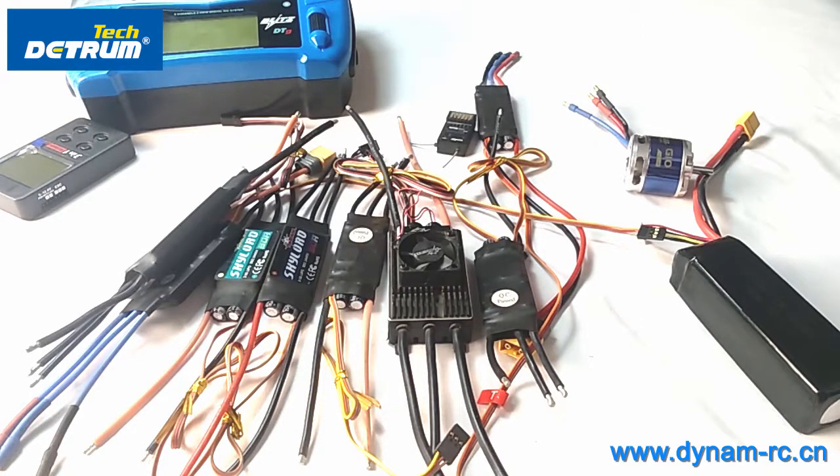There are two scenarios. First, when you use the ESC for the first time or change the transmitter, you should connect the ESC with the receiver and transmitter and do the throttle range setting. Second, after you've already done that, the next time you use it you should follow the normal start procedure of the ESC.